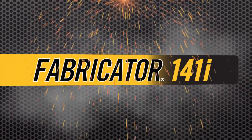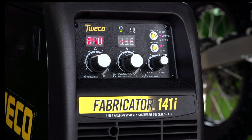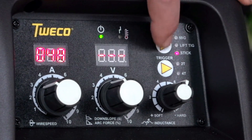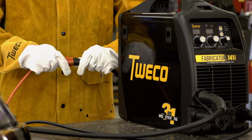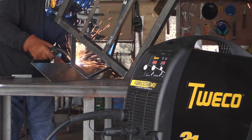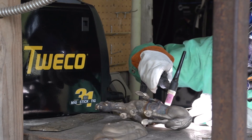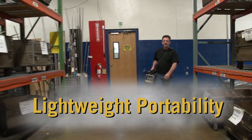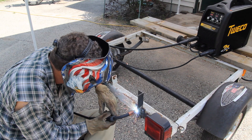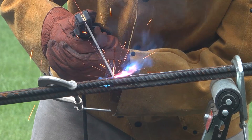The Fabricator 141i. If you've been wishing for the perfect small welder, this is it. The Fabricator 141i is the first multi-process welder designed for 115 volt household current. With 140 amps for MIG welding, 90 amps for stick, and 140 amps for TIG, it gives you flexibility other 115 volt welders simply can't match. The 141i is right for you if you work on material up to 3-sixteenths of an inch and use general purpose electrodes.